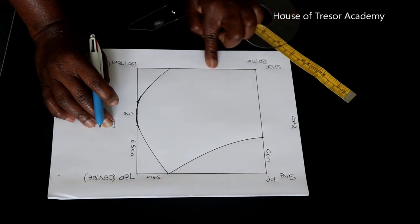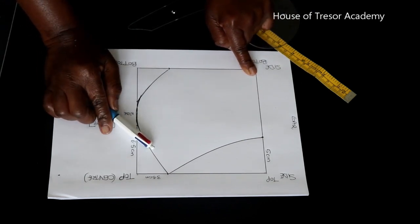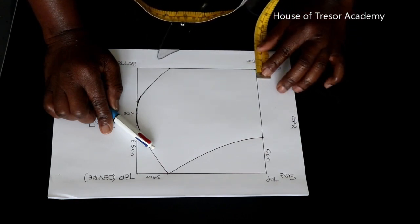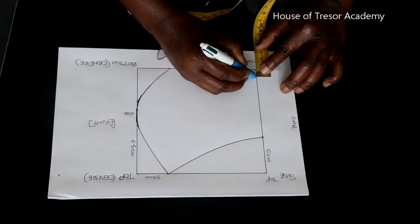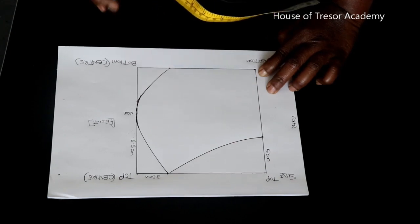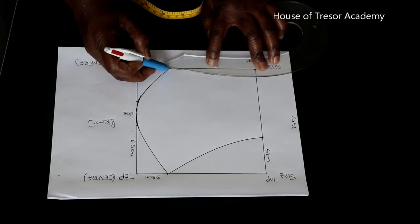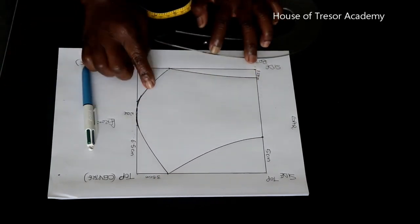Then you come to the bottom part of the side — as you can see it's taking shape already. At the bottom side of the face mask you measure up just 1.27 centimeters, which is about half an inch. From that point you want to curve it to meet the front, so use your French curve to connect that point. And that is 1.27 centimeters — and that is it, you have your template.